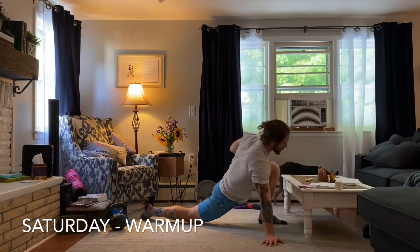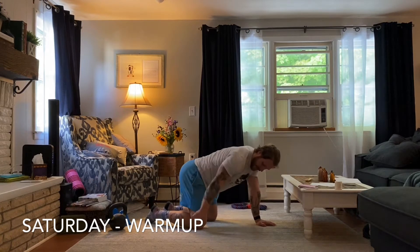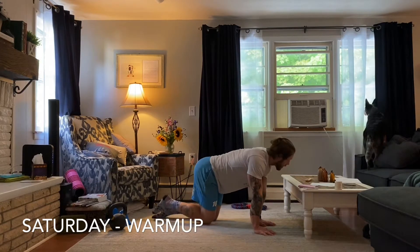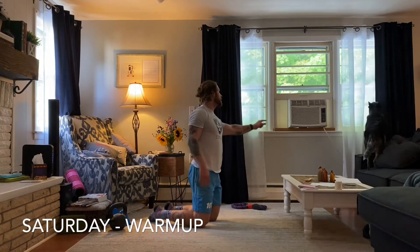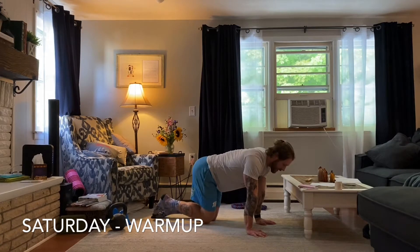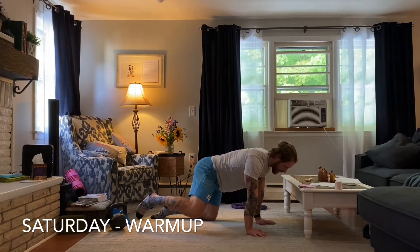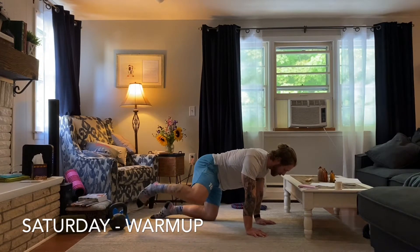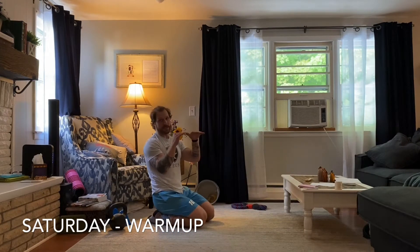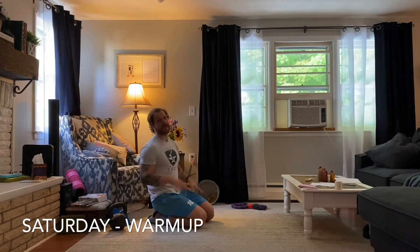Then we're going to hit some fire hydrants. We're going to be in a tabletop position. Knee is going to stay at 90 degrees. I'm going to try and keep my low back flat. From this tabletop position, I'm going to go ahead and press out to the side, feeling my glute engage, and then bring it back down to center. The goal is not to lose those low back positions — we don't want to see a lot of movement in your hips and your low back. We want to keep that relatively stable.